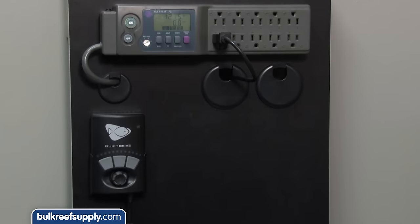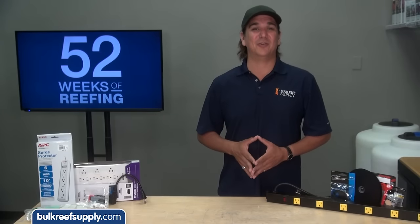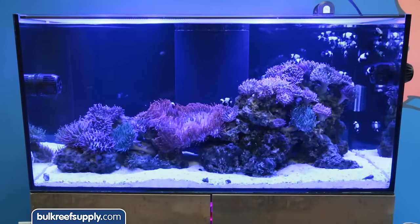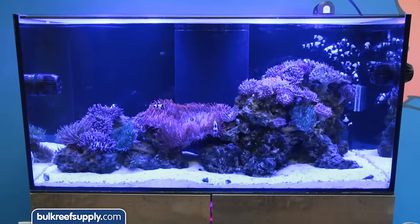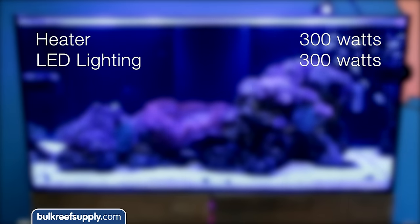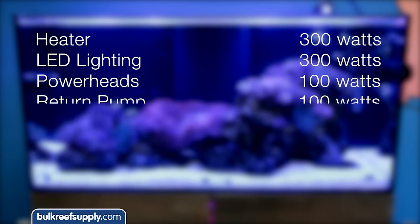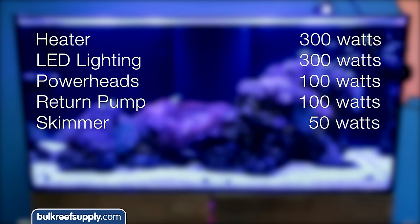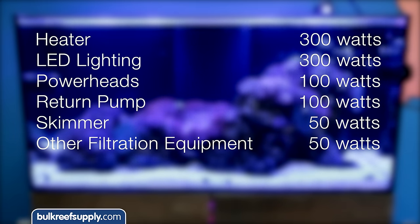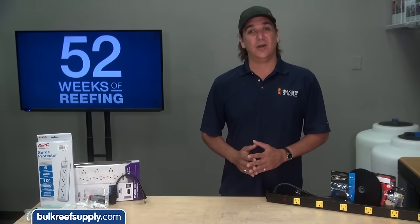We will finish with the installation of our solution for the BRS 160. First step is to make sure you have enough power for your tank. For a typical four foot reef tank you probably have a 300 watt heater, LED lighting around 300 watts, 50 to 100 watts of powerheads, a 100 watt return pump, a 50 watt skimmer, and maybe another 50 to 100 watts for other filtration equipment. That is a baseline of about 1000 watts for a typical aquarium.